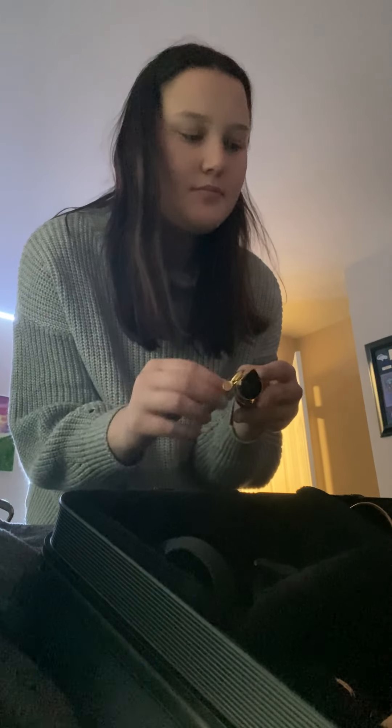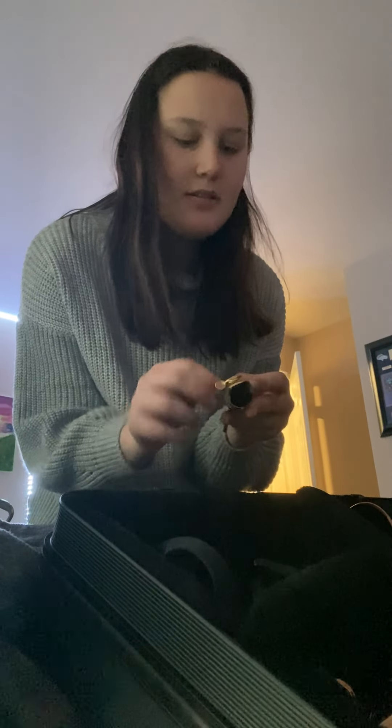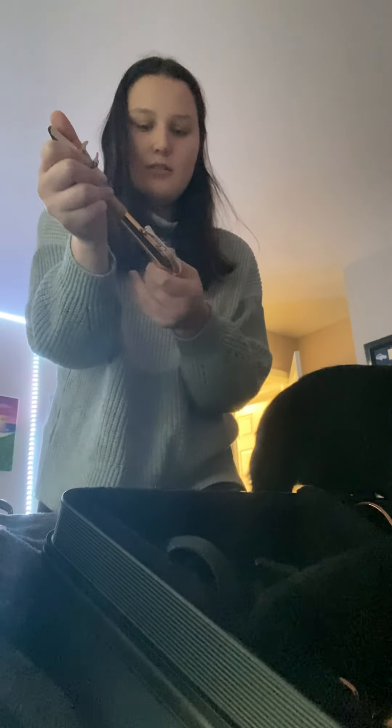You put the mouthpieces together, you put the reed on a mouthpiece like that. Put it on. Bam. Then you kind of just put the mouthpiece on here.